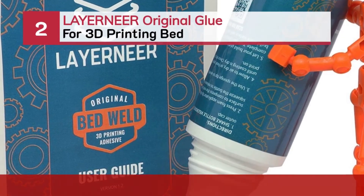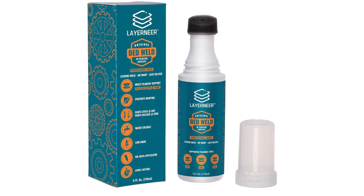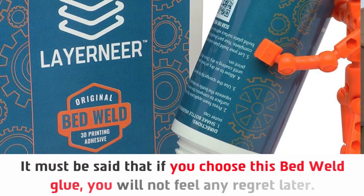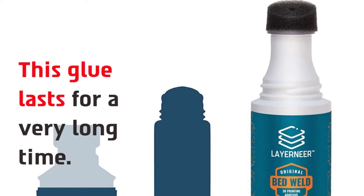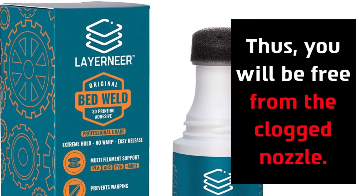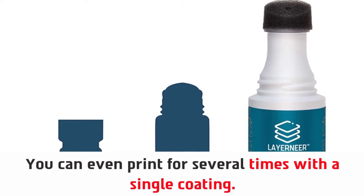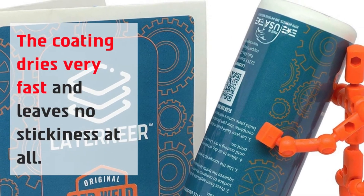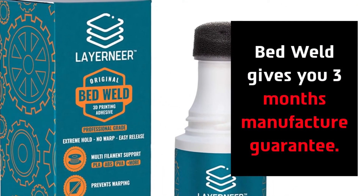Number two: Layer Near Original Glue for 3D printing bed. If you choose this Bed Weld glue, you will not feel any regret later. This glue lasts for a very long time, and you will be free from the clogged nozzle. You can even print several times with a single coating. The coating dries very fast and leaves no stickiness at all. Bed Weld gives you a three-month manufacturer guarantee.